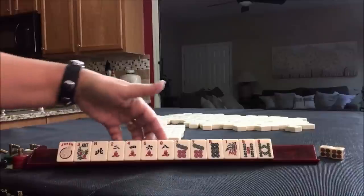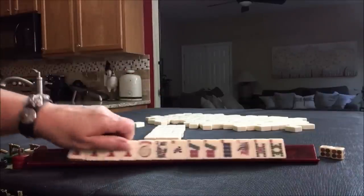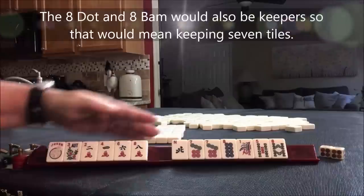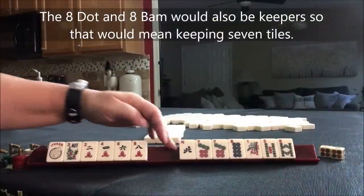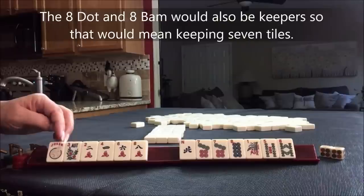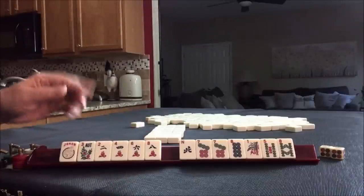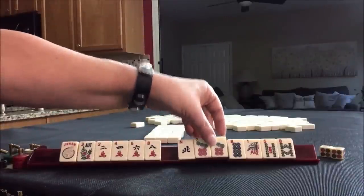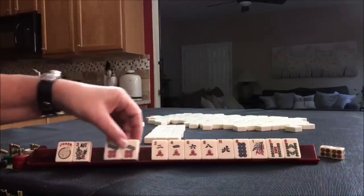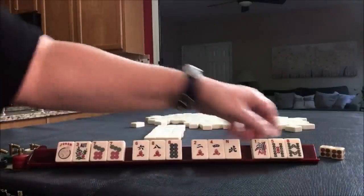So when you first look at this, you think, let's play two, four, six, eight. If we were to do that, we keep the flower and the joker — of course, can't pass jokers. So we could start here and discard these, giving us five tiles. We can use a joker anywhere really, except for singles and pair hands. But we'd have to give up a pair of sevens. I think we should leverage the pair.